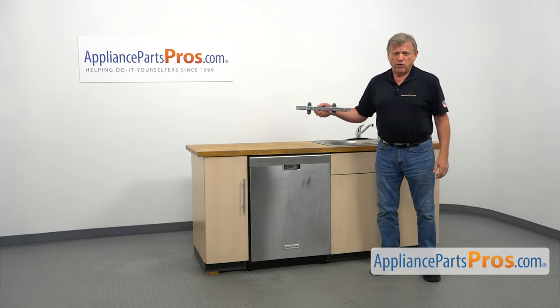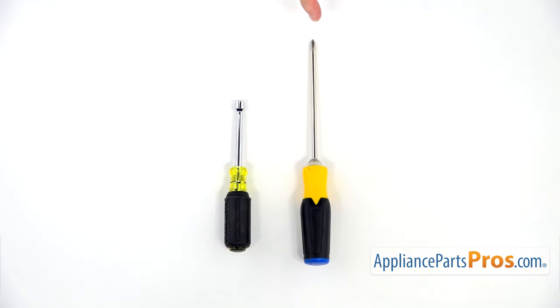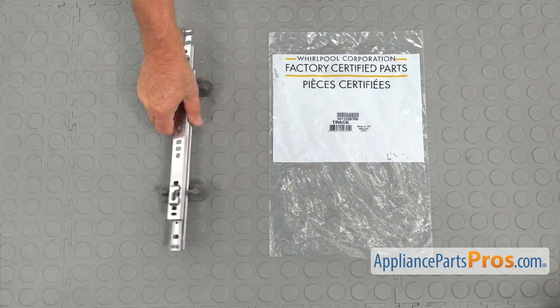It's going to be a very easy repair. It should only take a few minutes to show you how to do it. For this job, we're going to need a Phillips screwdriver and a 5/16 inch nut driver. When you open up the package, you're going to get a new upper dish rack track assembly.